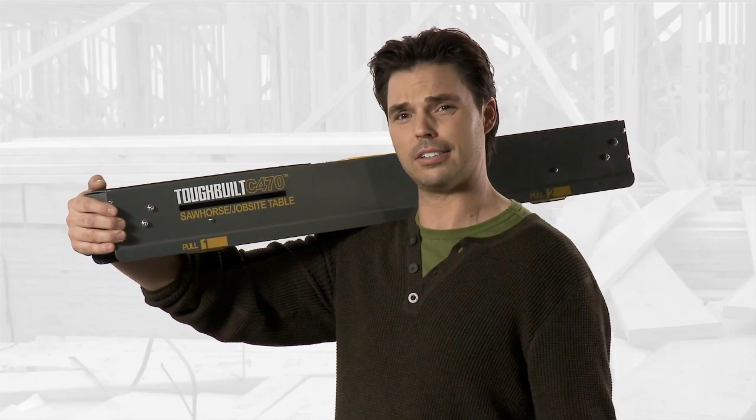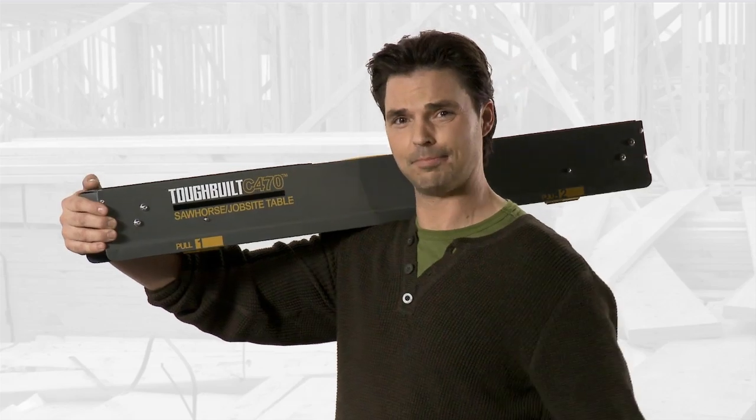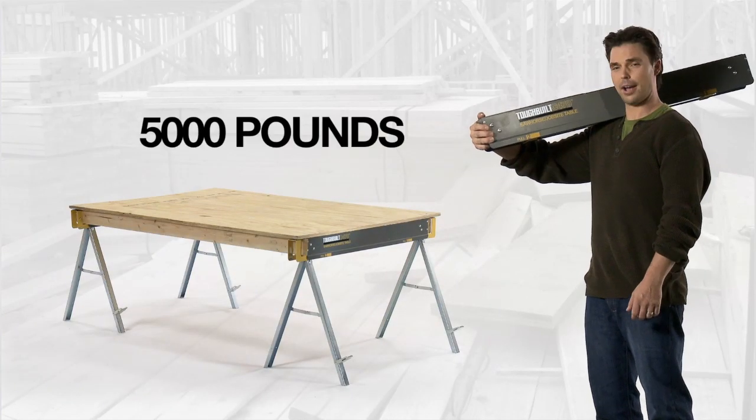Can your sawhorse double as a job site table? Well, this Tough-Built sawhorse can. With this two-in-one all-metal sawhorse, you can create a job site table that can hold up to 5,000 pounds.